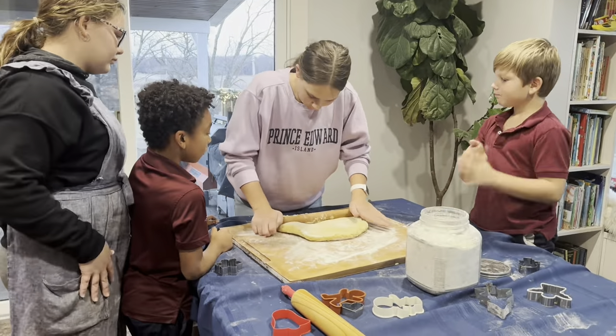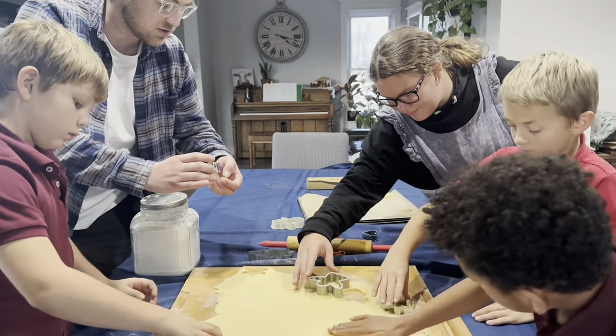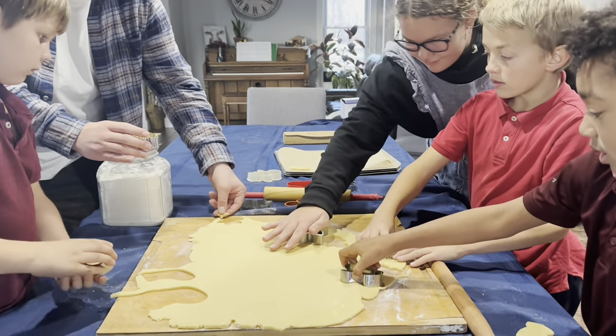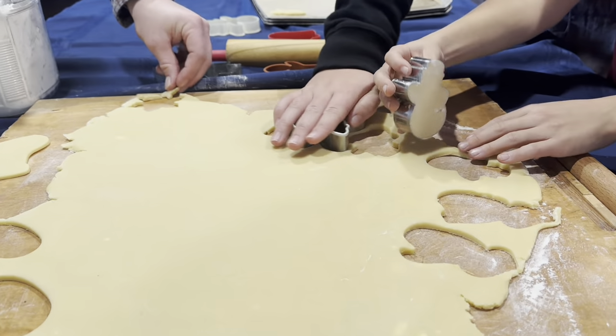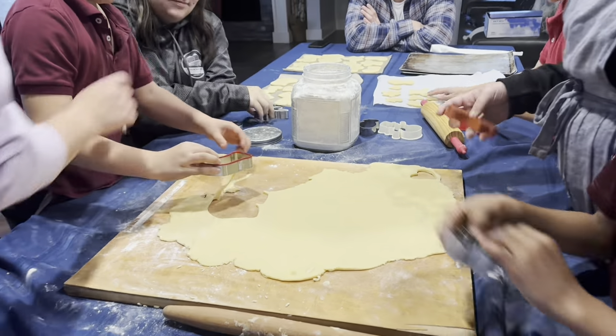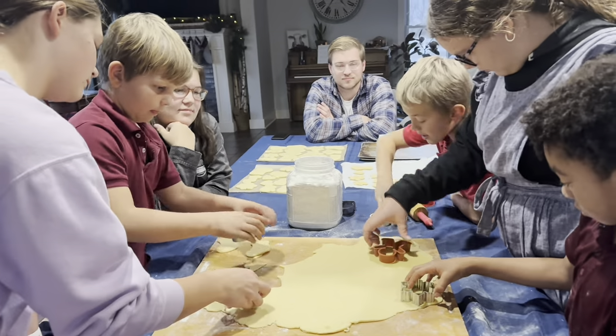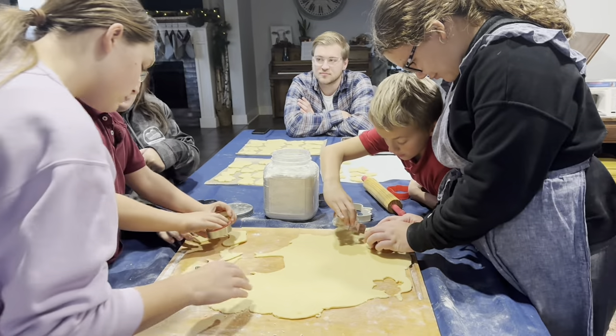We have also made our favorite sugar cookies this week, and this recipe works beautifully for making shaped and cut-out cookies. I've put a link to this recipe in the description along with the frosting we use and all the tips for getting perfect cut-out cookies.